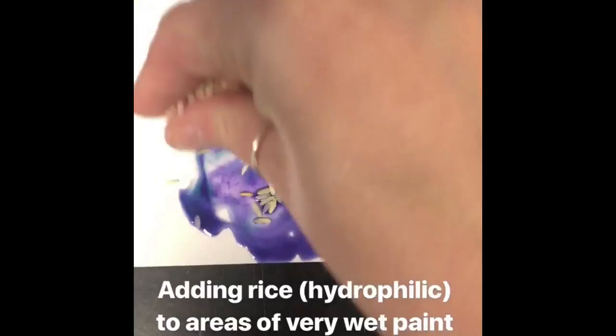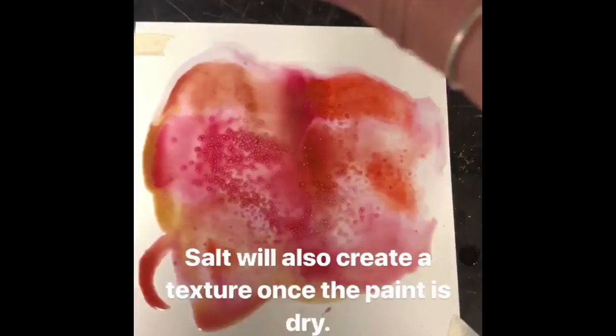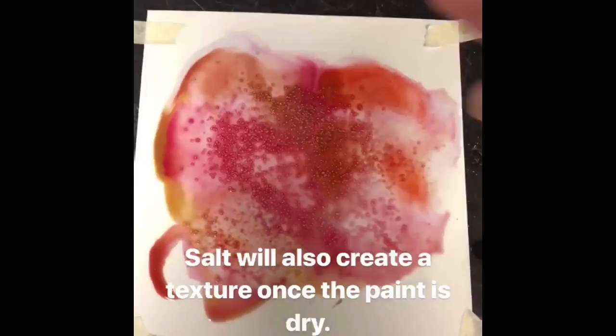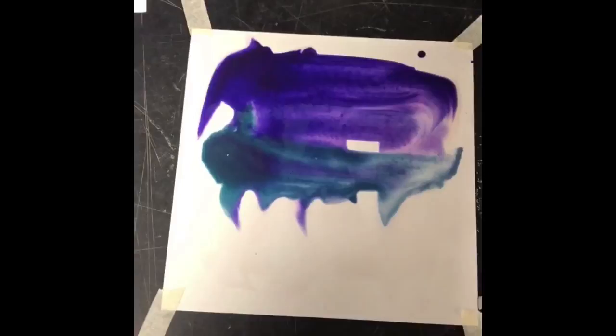When you have really wet areas you can also add rice, which is a hydrophilic substance and it'll create texture. You can also use salt to similarly create some texture on your painting. Add these only to really wet areas that are almost like puddles, and then don't paint back over top of it.